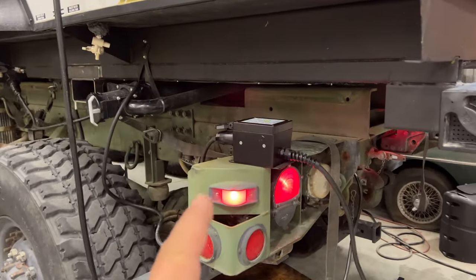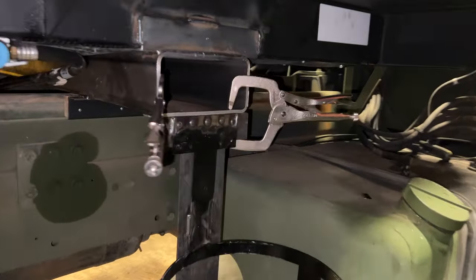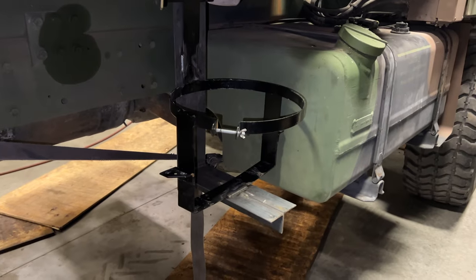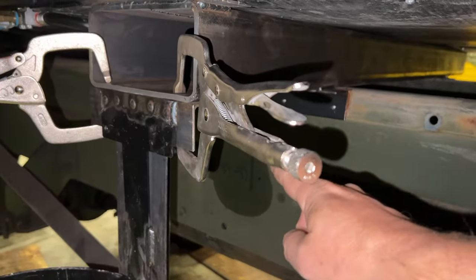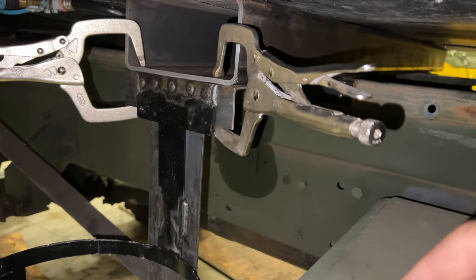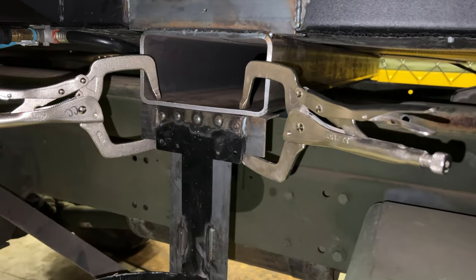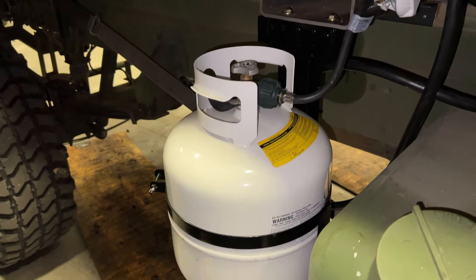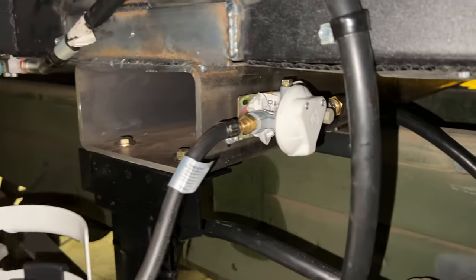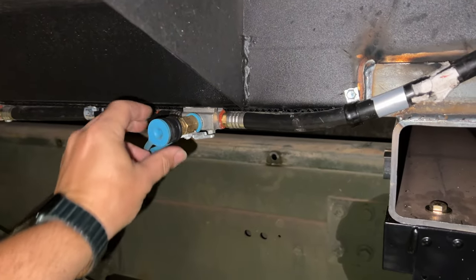The holder for the propane tank is really coming along. I'm going to bolt it up here so it's removable — if I ever need to set the camper back on the ground, this won't be in the way. Here's the final design for holding the LP tank. Very, very sturdy — that's not going anywhere. The regulator is mounted over here, and I still have a connector for using an external grill or griddle, whatever I want to plug in.